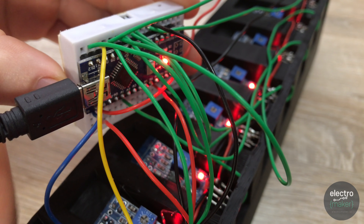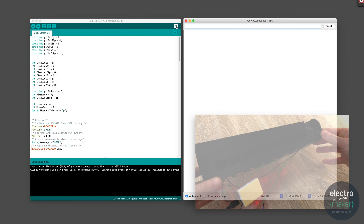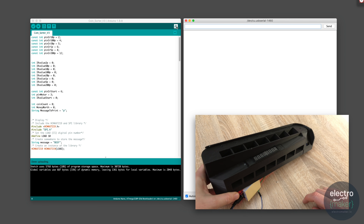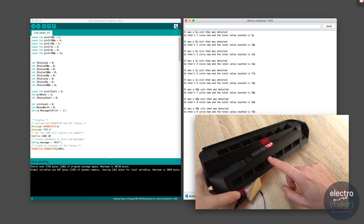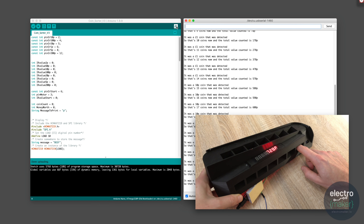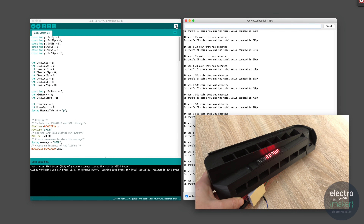So that's everything wired together. Now plug it into the computer, upload the code — you'll find a link in the description — and open the serial monitor. As you pop your fingers into each sensor hole, the serial monitor should print the denomination of each slot. You'll also notice the counter on the display incrementing as well. As long as that works as expected, we can move on to assembling the last piece of this machine.